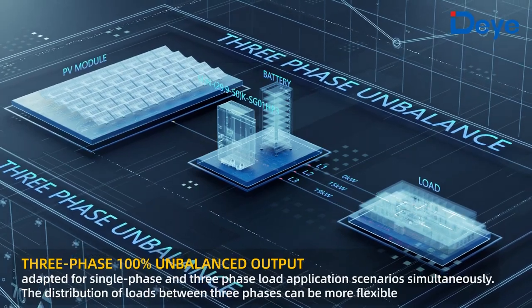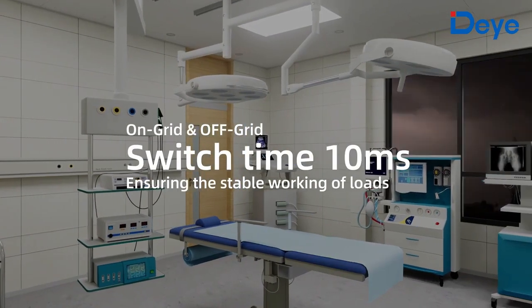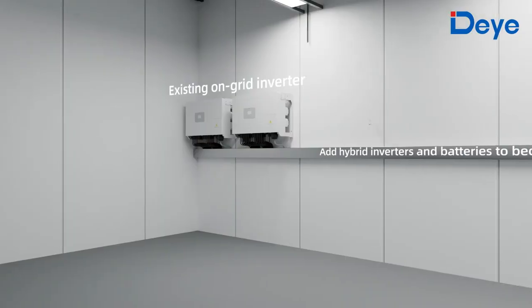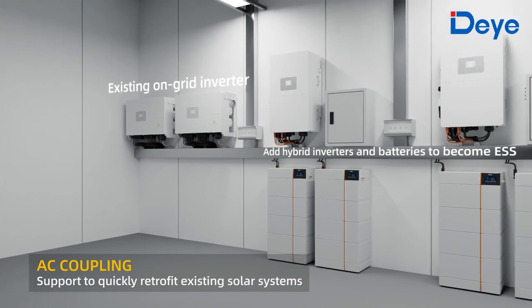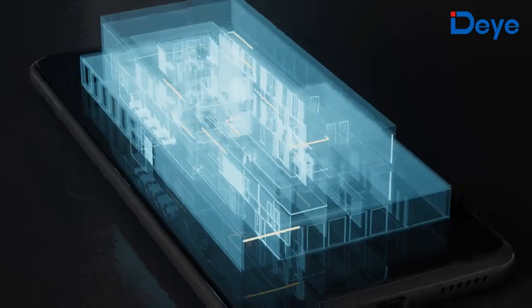Three-phase 100% unbalanced output capability. On-grid and off-grid switch time of 10 milliseconds, ensuring stable operation of loads. AC coupling function supports quickly retrofitting existing solar systems.